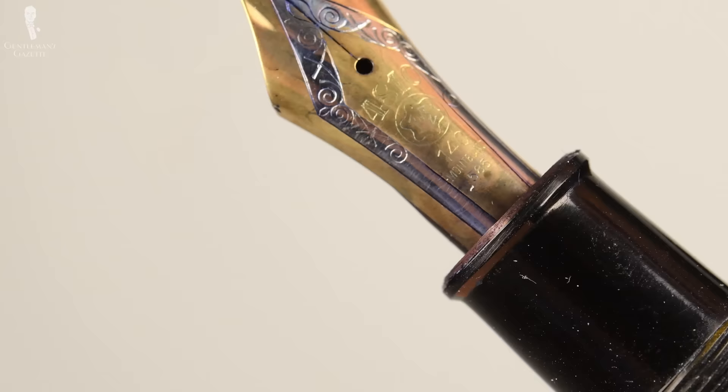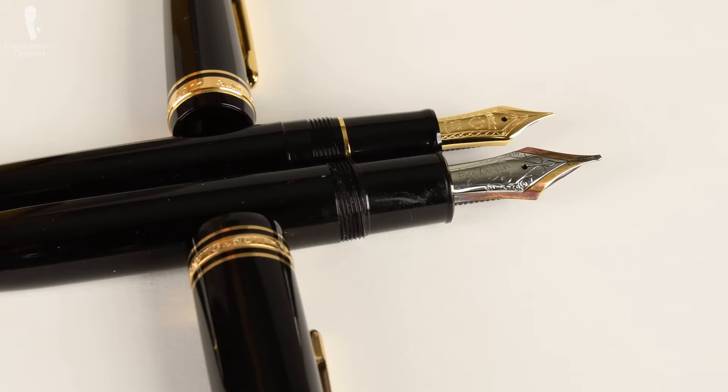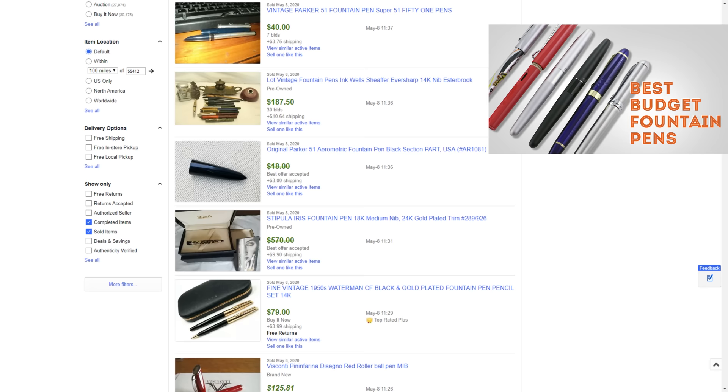A fountain pen has a metal nib with two tines and you can control the thickness of the line by applying more or less pressure. Forging a nib is an art of its own and the higher-end ones are made out of 18 carat or even higher carat gold. For example, a lot of Montblanc Meisterstück pens come with a solid gold nib. Prices for fountain pens can range from very few dollars to thousands of dollars — check out our videos on inexpensive and mid-range fountain pens for more.